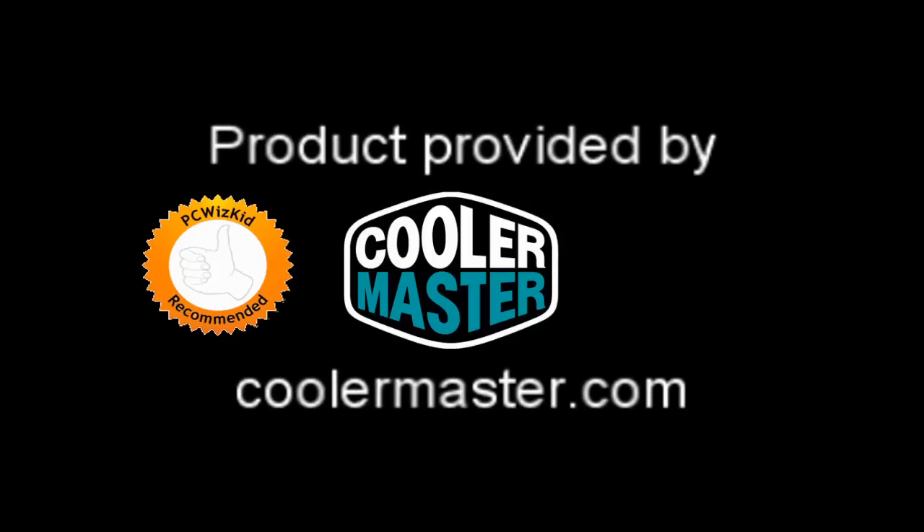I definitely recommend it if you're planning on overclocking or installing one of the latest CPUs — this will be able to handle it. Just make sure you install it and follow the instructions like it says in the manual. I'd like to thank Cooler Master for providing this, and I hope you enjoyed this video. Thank you for watching.